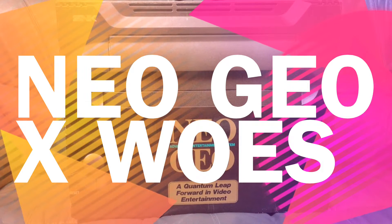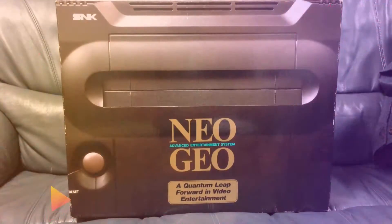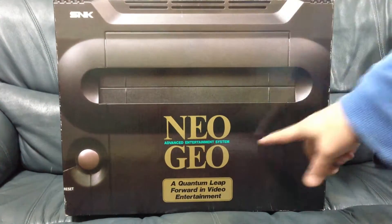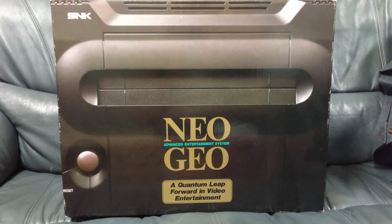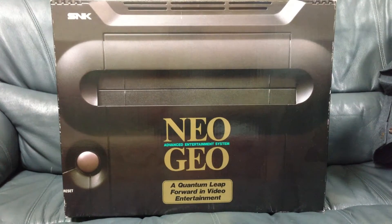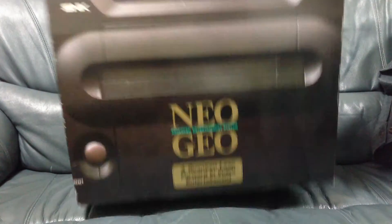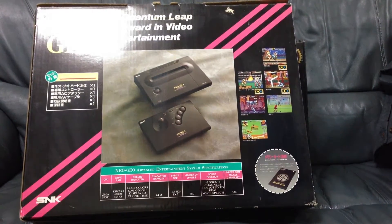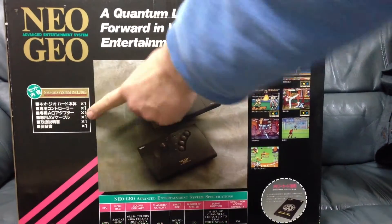What's up, people? I am finally making a video about the Neo Geo X. And this is not it. This is the Neo Geo Advanced Entertainment System. This is my boxed AES. I'm not going to take it out at this moment, but I'll show you the box. There's the back — looks like the back of a box. This is a Japanese one.